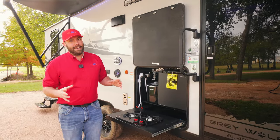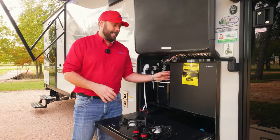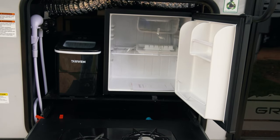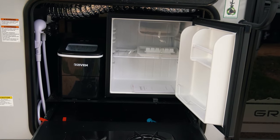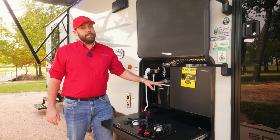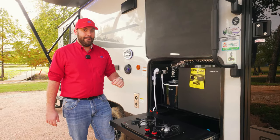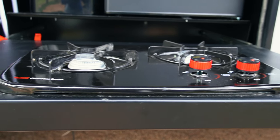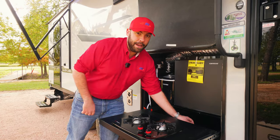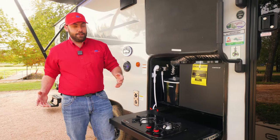Another thing Cherokee loves is their outdoor kitchen. You're going to have a nice-sized outdoor kitchen with a mini fridge right there for juice boxes and beers outside. It's also going to come with a Driven ice maker, and a two-burner Suburban stovetop with a propane connection that feeds off the propane bottles up front — no need to bring any extra propane.